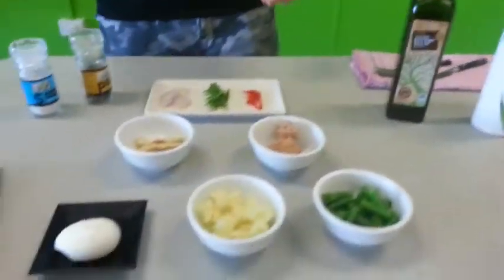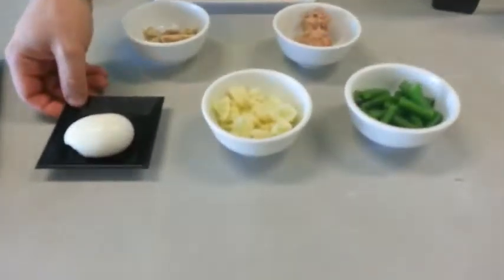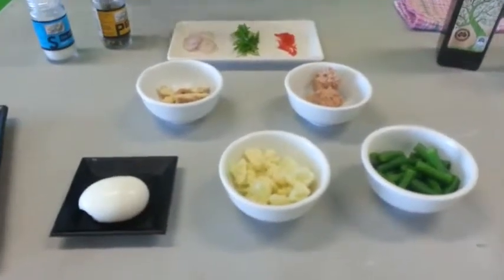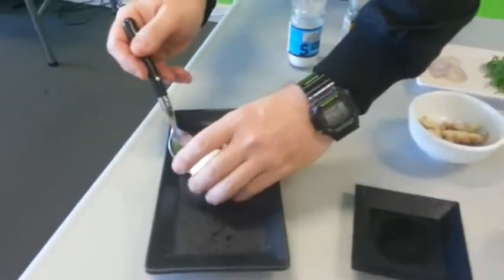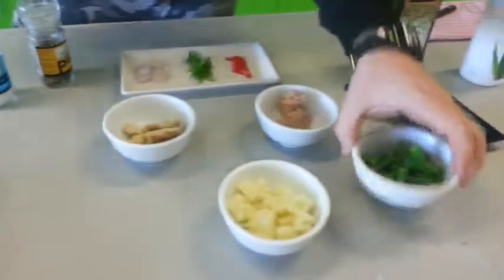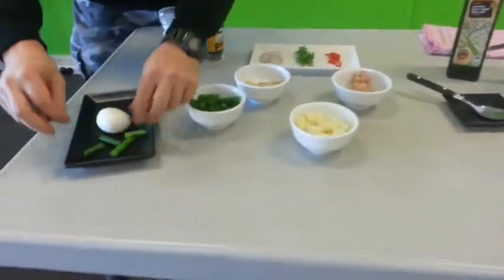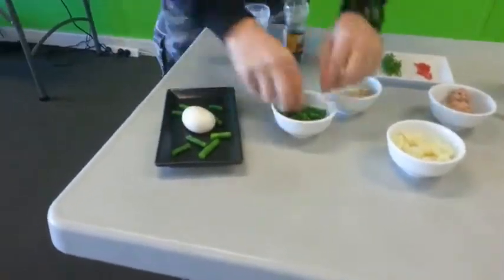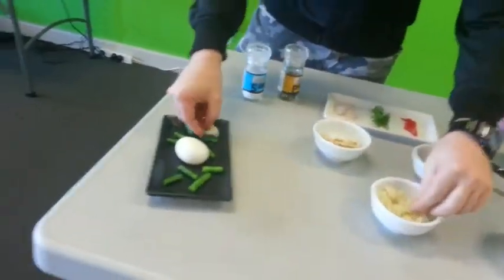Before we get started with the dish — the soft boiled egg has been boiled for five minutes and taken out and cooled down. So now to construct the dish. First thing we do is take the boiled egg in the middle of the plate. This is the star of the dish pretty much. Then from there we're going to construct with some of the green beans. Just doesn't matter how they fall or where they're placed. Just have a bit of fun in how you're going to present the dish. If it looks pretty it's going to taste delicious as well in most cases.